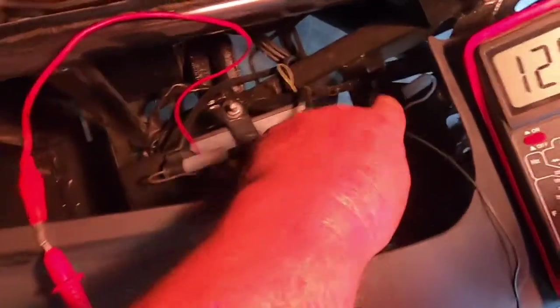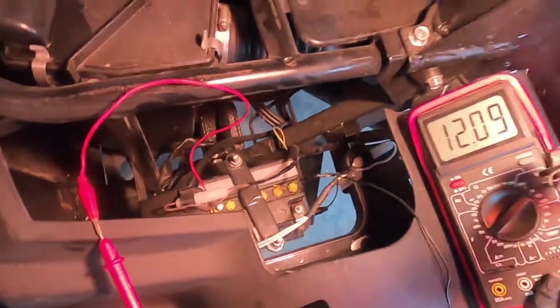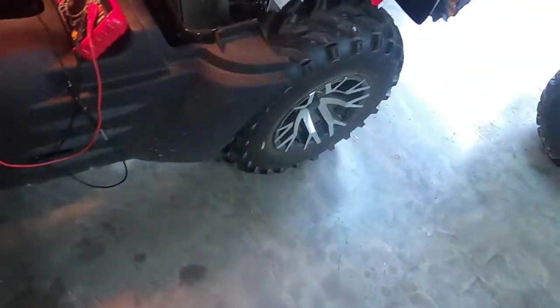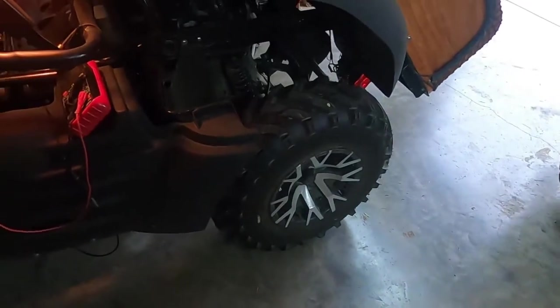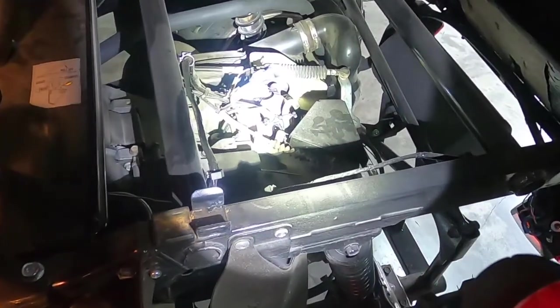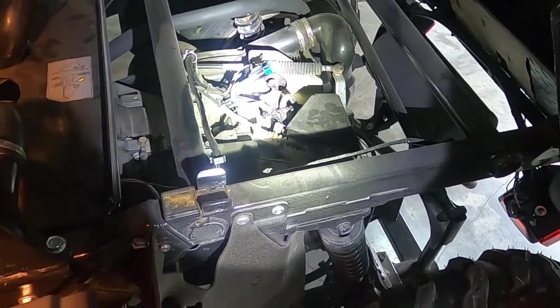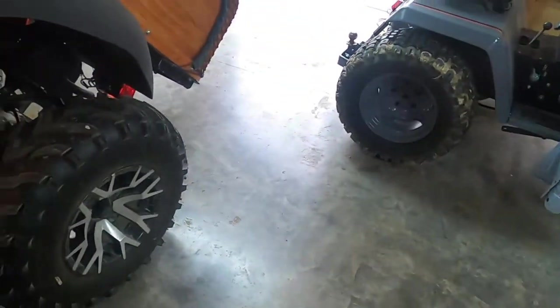The first thing I'm going to do is check these two fuses — might as well do the easy stuff first. Then somebody mentioned the stator, and that's fairly easy to check. It's that blue connector right there, and I can come across it to make sure I'm getting my AC voltage out of the engine. So let me dig into it.